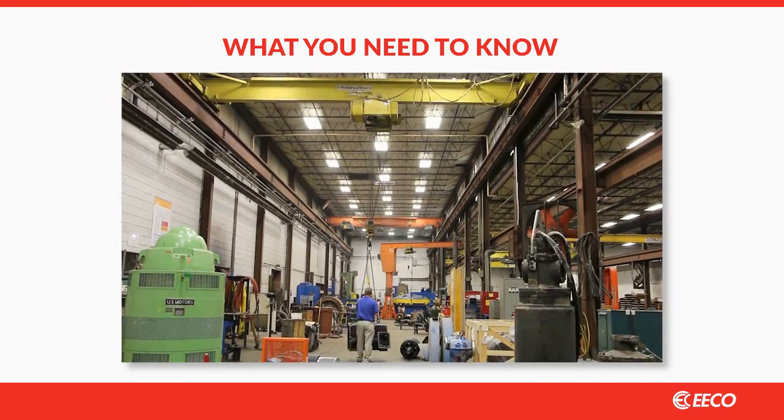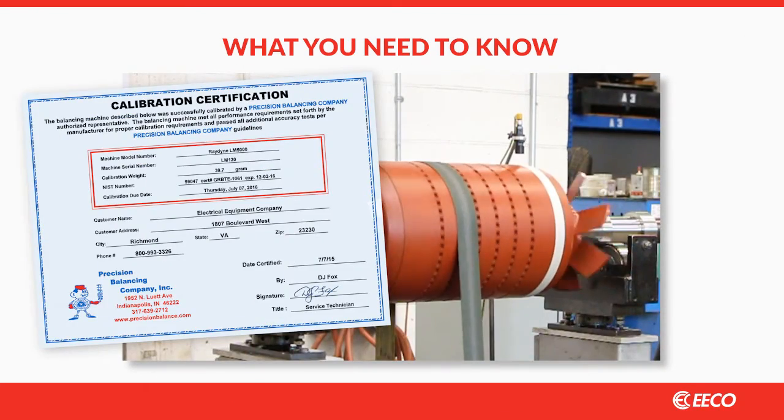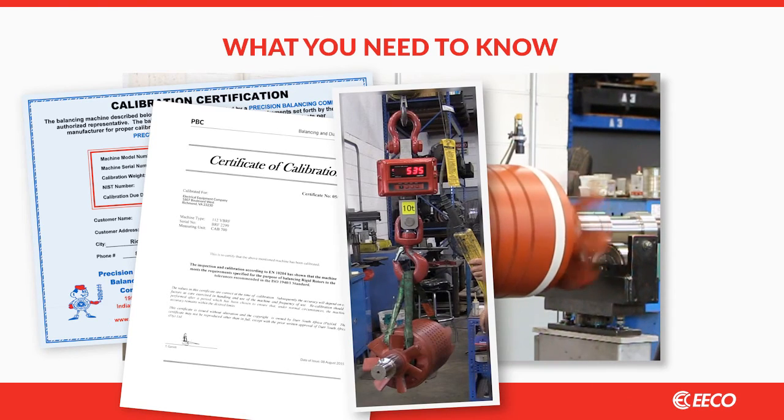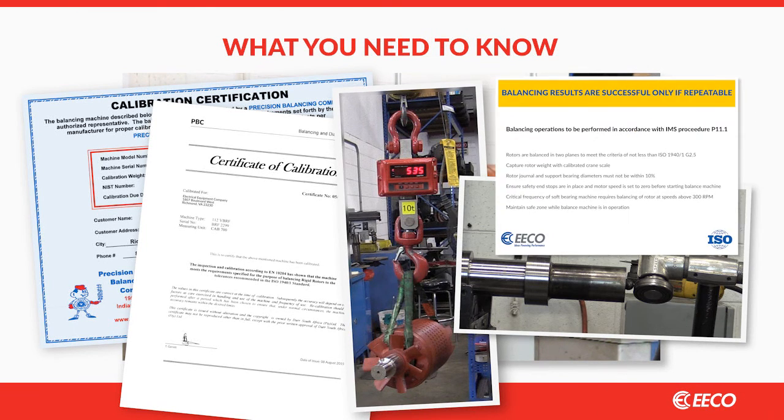Second, visit your shop and take a look for yourself. You can quickly and easily inspect for: a certificate of the balance machine by an ISO qualified lab, a certificate of calibration to ISO 1940, a convenient means of weighing rotors, shaft stops to control movement while not introducing force into the assembly during the test, and a written balancing procedure referencing the ISO 1940 standard.